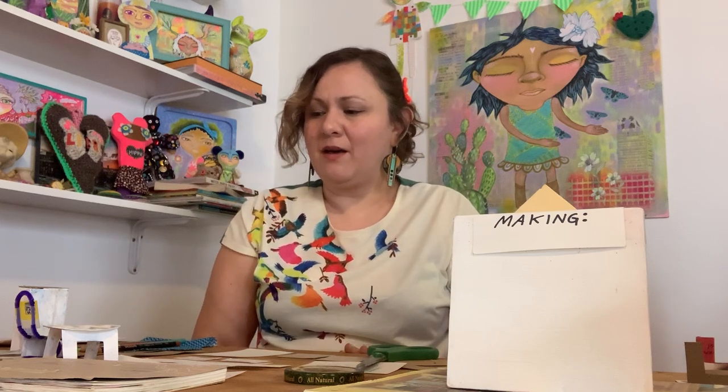Hi there! My name is Naomi Martinez. I am an illustrator and painter. I'm filming from my home art studio for this Hyde Park Art Center Virtual Sunday activity. Today we're gonna make a shoebox dollhouse diorama. Before we start, let me tell you about myself and my work.